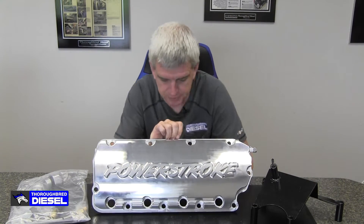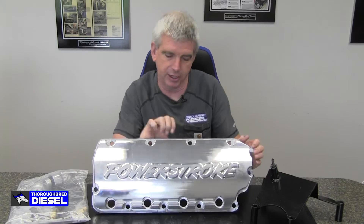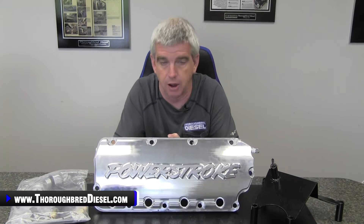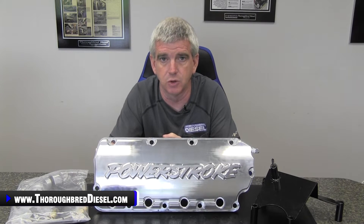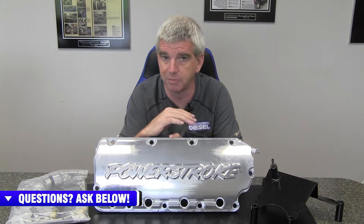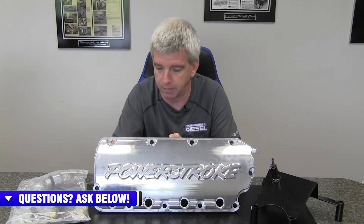Our newest brand here at Thoroughbred Diesel is Choate Engineering Performance. Choate Engineering is owned by Cass Choate. I have had the honor and privilege of going down and touring the Choate facility. Cass is very passionate about light duty diesel, diesel work, and machining in general. It's really refreshing to see someone out in the marketplace that is actually looking to build better mousetraps to fix these high failure parts we see out here in the field.